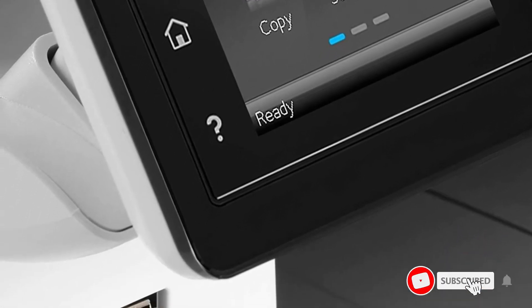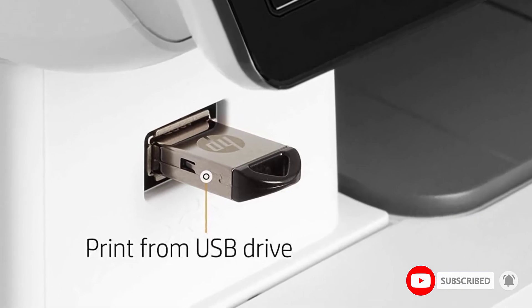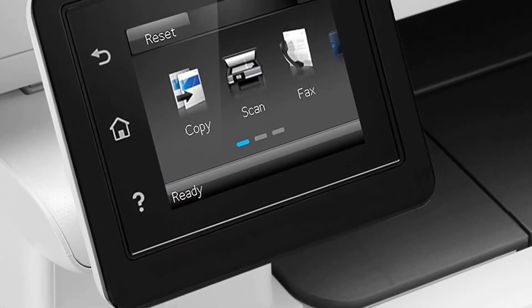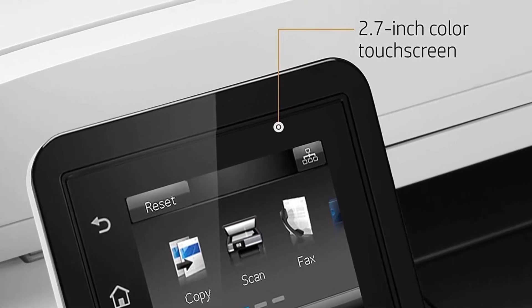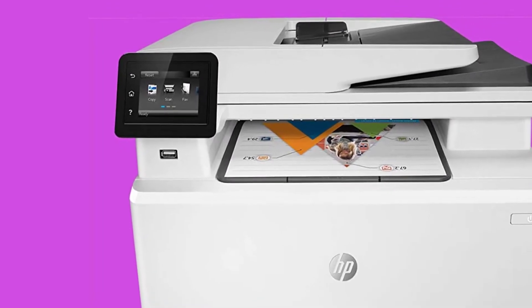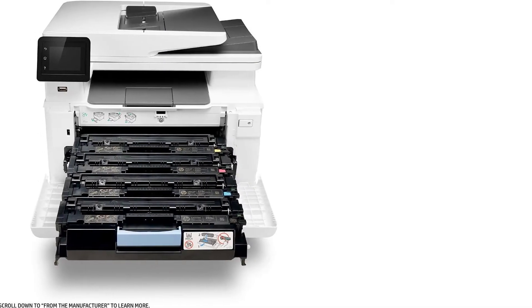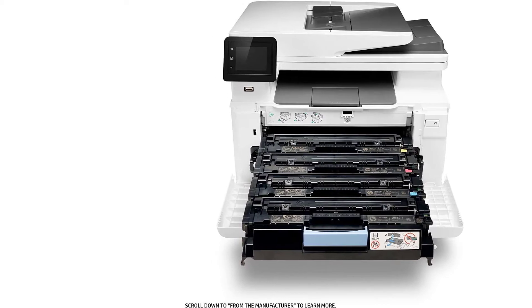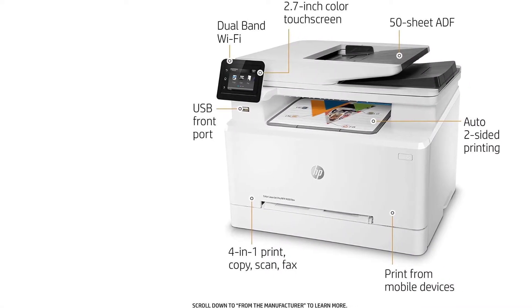The HP LaserJet Pro M281 FDW has the same printing speeds for both black and white and color prints, showing impressive performance at 22 pages per minute. However, when it came to photo printing, it was a little disappointing, especially since HP printers are pretty well-renowned for their photo printing qualities. Nevertheless, if printing photos is not your primary concern and you would like to use it more for official purposes like printing out reports or spreadsheets, the HP LaserJet Pro M281 FDW is an all-rounder.